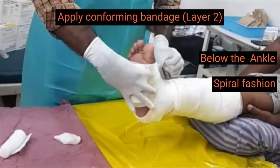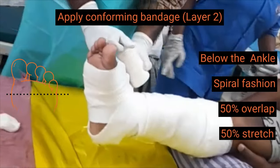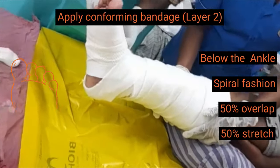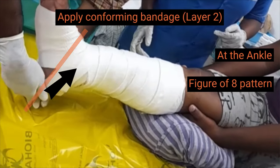The second layer is wrapped loosely in a spiral fashion with 50% overlap from the base of the toes to the ankle. At the ankle level, the bandage is wrapped in a figure of 8 pattern.